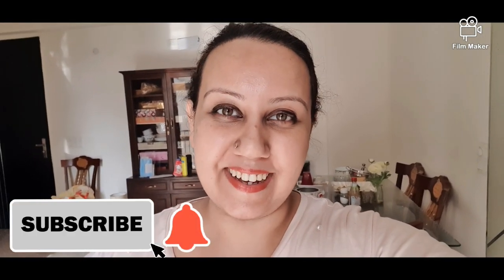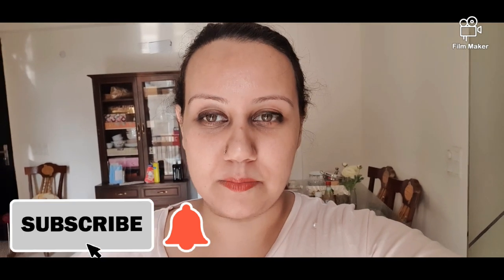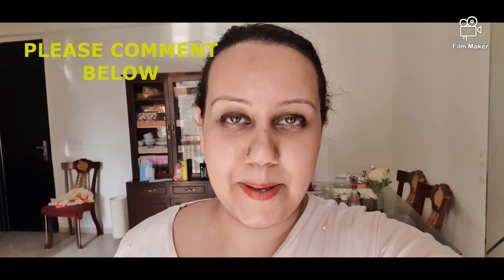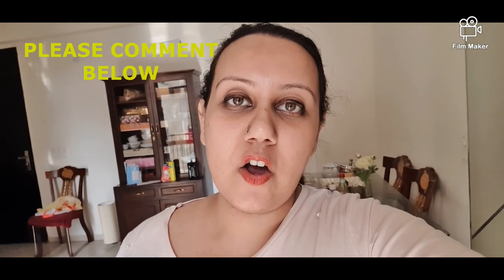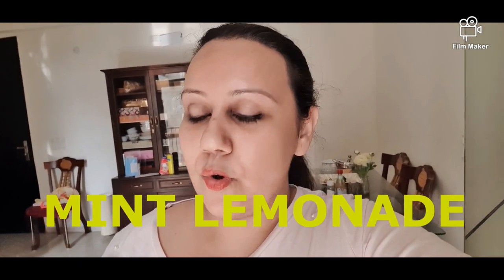Hello guys, welcome back to my channel 'The Work of Life' by Smitha. It is warm and there is a lot of heat, and we are at home. I have some fresh pudina, and pudina is good for refreshing and weight loss, so I am going to make pudina and lemon — a very good drink called mint lemonade. I am going to make it today.